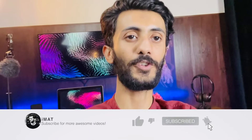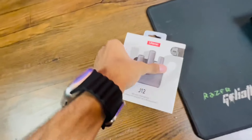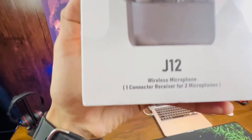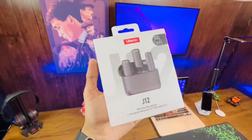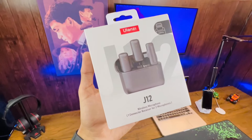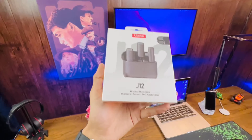Let's get right into it and first check what's inside the box of the Ulanzi J12 wireless microphone. Here is the box — on the front we have a picture of the J12 wireless microphone. It has one connector receiver for two microphones, which means you can connect the receiver to one device and two people can take advantage of the microphone, so you can use it for interviewing also.